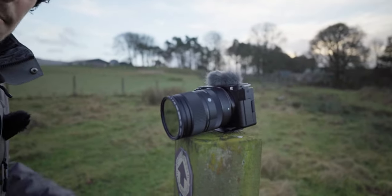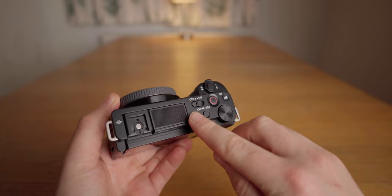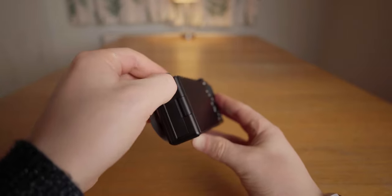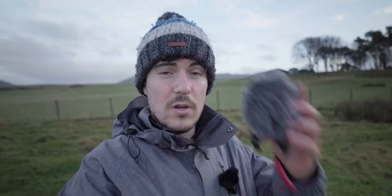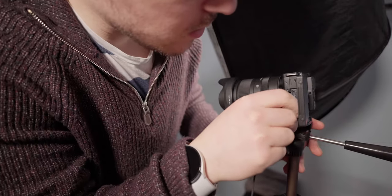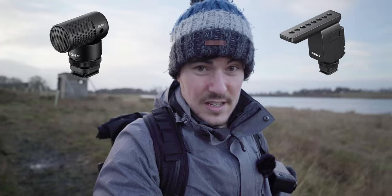When it comes to audio quality, the ZV-E10 is actually pretty great. It has a three-capsule directional microphone built in, plus a wind muff, which should give you better audio quality than most built-in camera microphones. It also has a mic jack for external microphones such as the Rode Video Micro, and a headphone jack for audio monitoring. Sony has also included their multi-interface shoe, which allows you to use their wireless range of microphones with the ZV-E10.